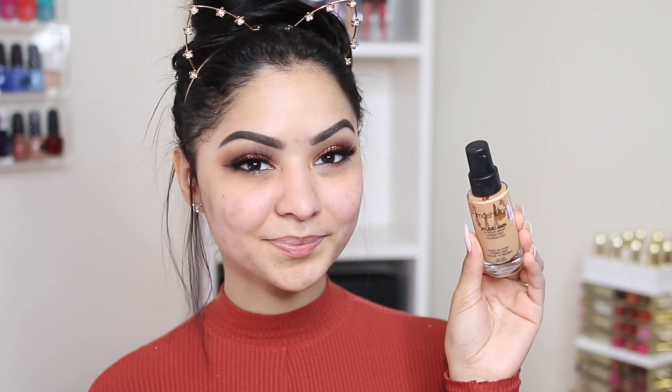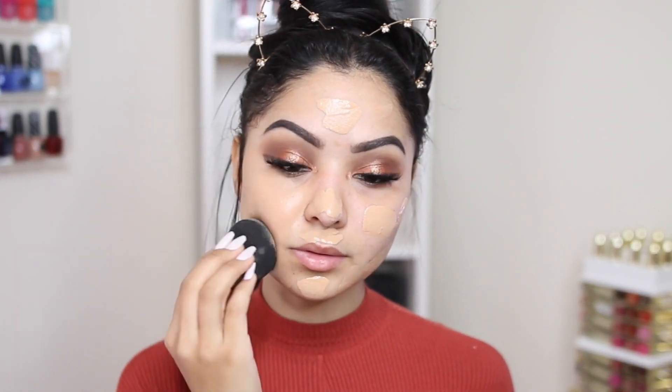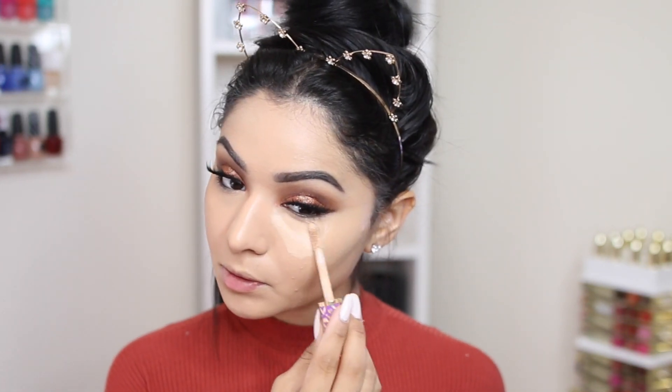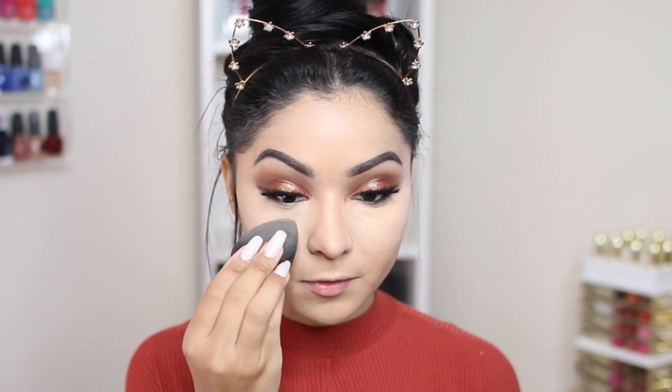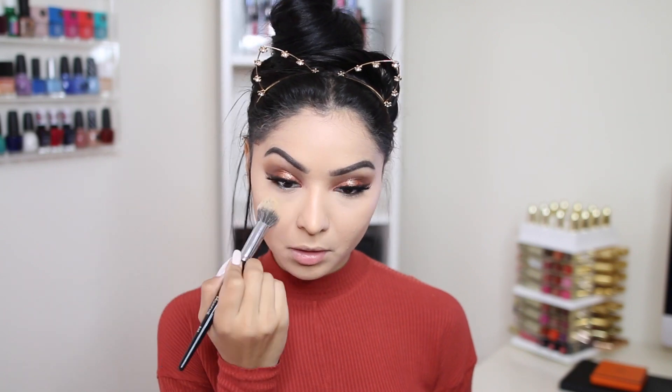To prep my skin today I'm going to use my favorite face primer at the moment, which is my Tarte face primer. For foundation I'm going to be using another favorite — the Smashbox Studio Skin Foundation — and I'm applying it with my Beauty Blender. For concealer and to highlight my under eyes, I'm going in with my Tarte Shape Tape Concealer in the shade light medium, blending it under my eyes with the same Beauty Blender. I use it damp because I feel like that's the best way to apply concealer and foundation.